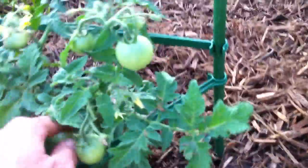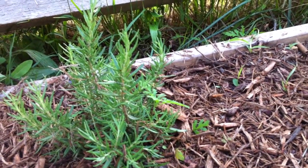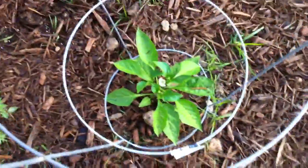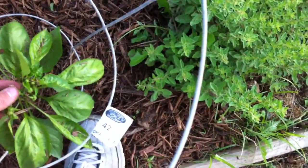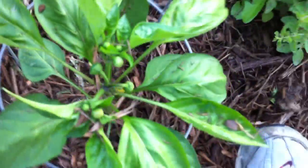Here's our cilantro — it has exploded. We gotta harvest it pretty soon. Here's another different variety of beefsteak tomato. This guy has also exploded with all these tomatoes. Here's our rosemary — this week I'll try to make a video on how to harvest and eat your rosemary, so look forward to that. We've got our oregano. Here we got our bell pepper with a flower in there — another bell pepper, and another bell pepper — and as you can see we got ourselves a nice little pepper right there, with all these blossoms coming out.